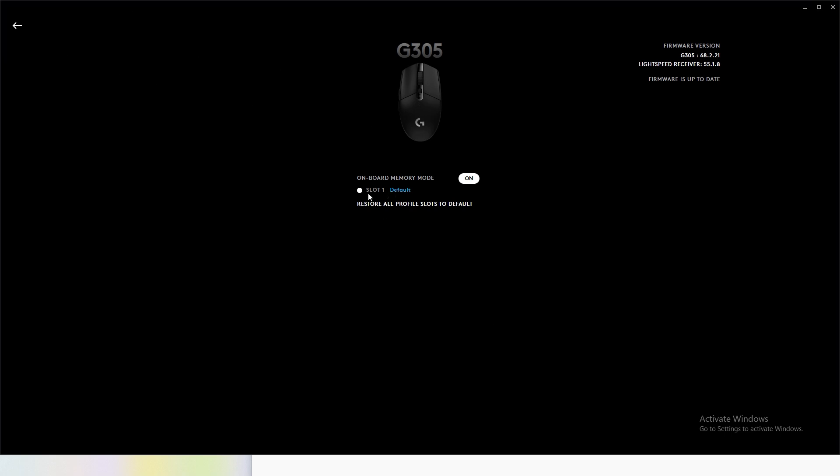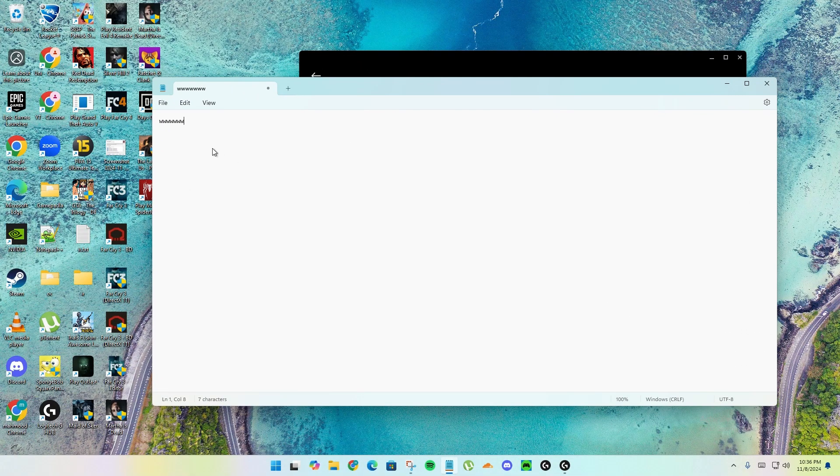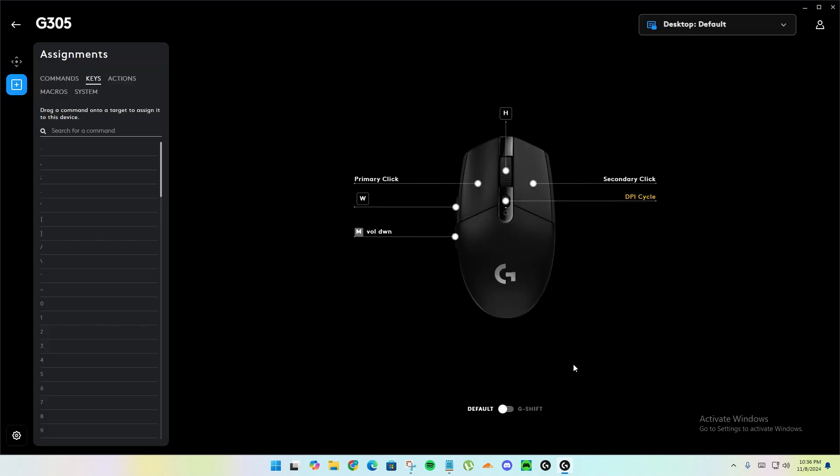To fix this, simply click here and choose the Desktop profile — or whichever profile you were working on. For me it's the Desktop default. When I do this and click the button, as you can see it now writes W. This fix is really easy, you don't need to do anything else.